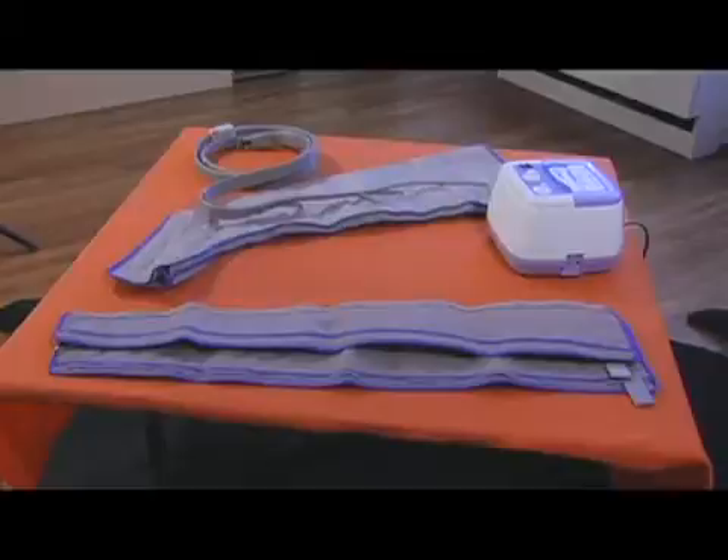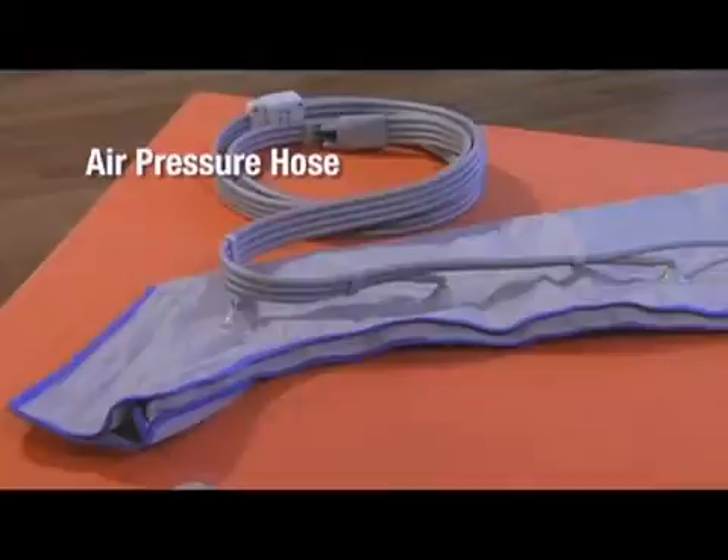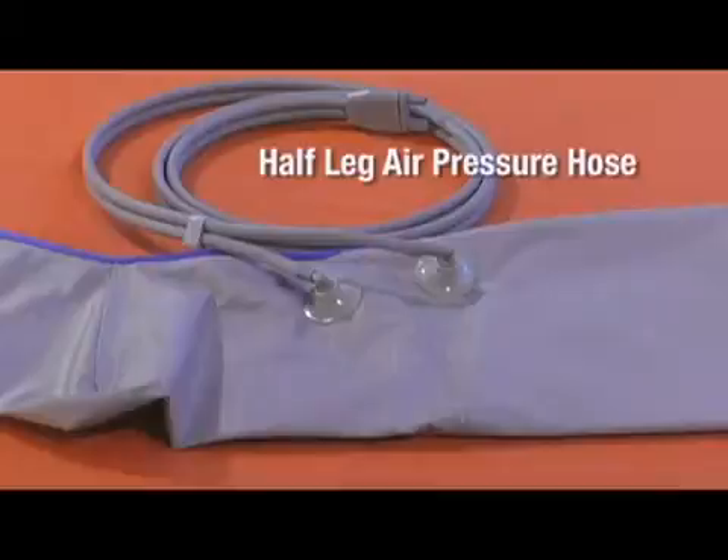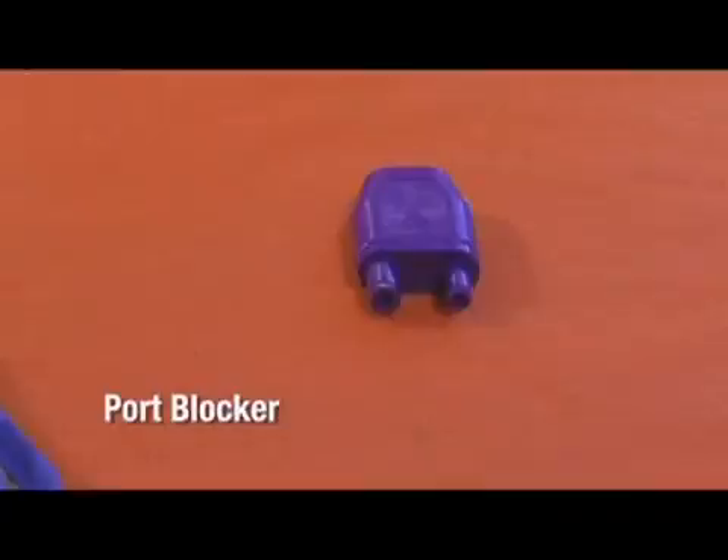The PowerPress Q1000 can come with a few accessories: your compression pump, your air pressure hose, your leg cuff, and your leg cuff extender. Other accessories include the half leg cuff, the half leg air pressure hose, the half leg cuff extender, and the port blocker.